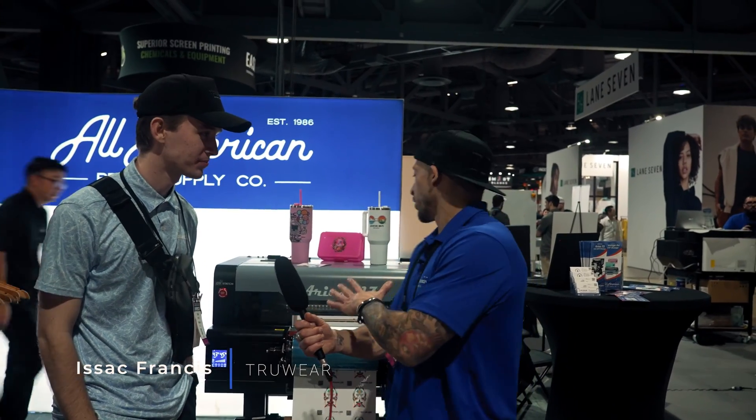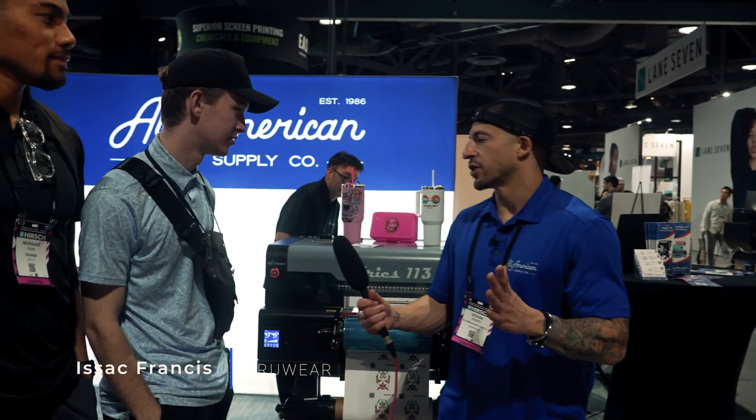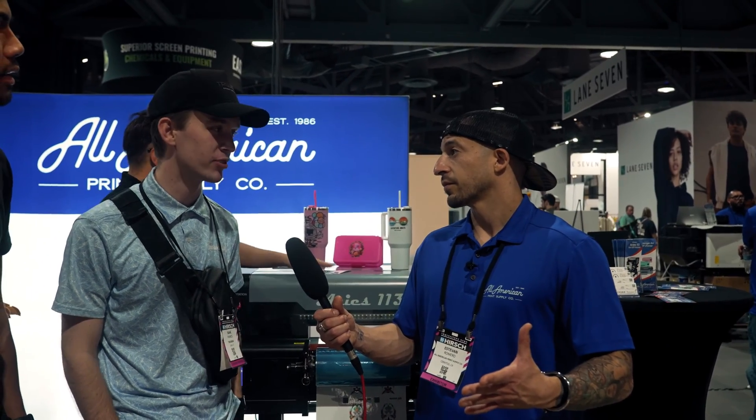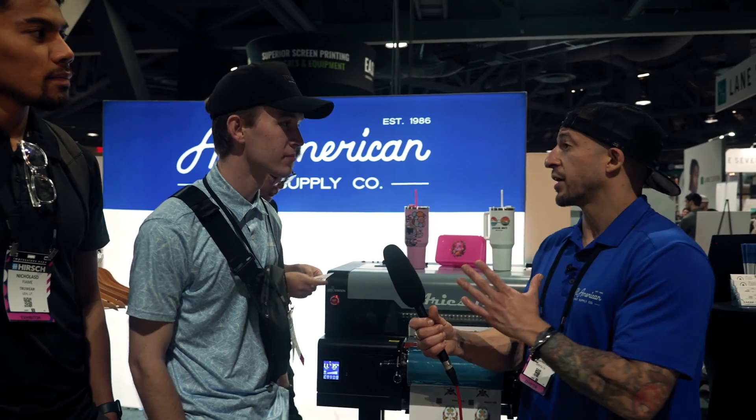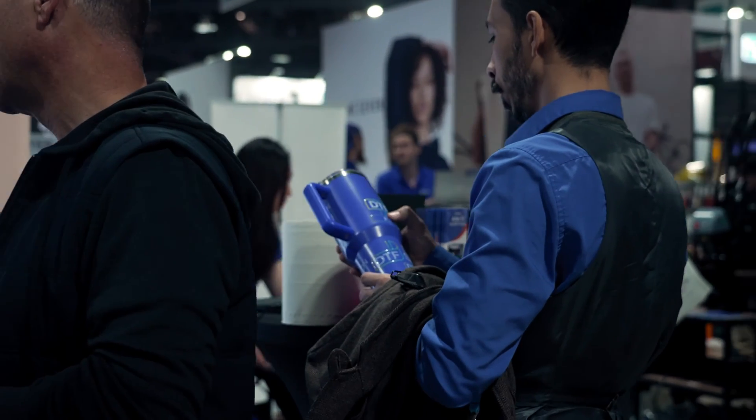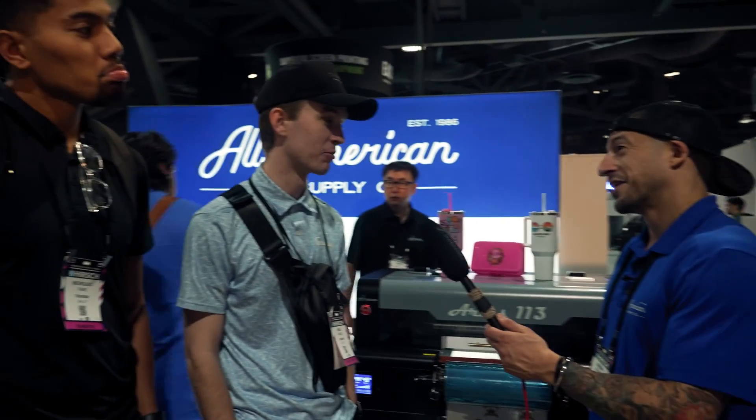Alright guys, got some questions for you on this new machine here. Before we get started, do you know what UV printing is? I do not, no. Do you know what direct-to-film printing is? I do, yes. Okay, awesome. Have you heard of UV direct-to-film printing? Not UV, no. You said you know DTF — are you guys doing any kind of DTF at the moment? Yeah. So wouldn't it be cool if you were able to take that DTF printing technology, being able to work with any material or fabric compatible, but apply it to hard surface products? That'd be pretty awesome, right? Yeah, that would be.